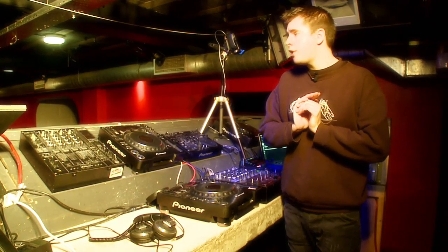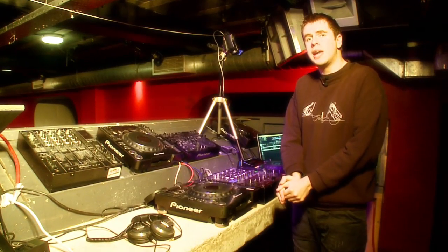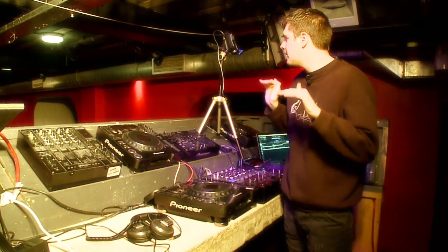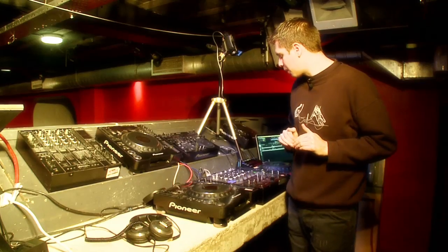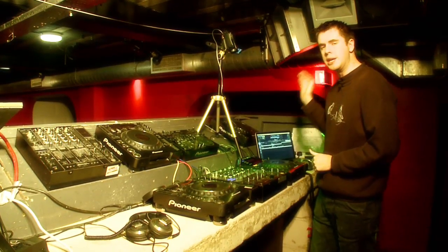And I'm here in Area 51 in Manchester, the underground club that is quite legendary — and you can see it's quite spooky and eerily empty at the moment because we're here to test out Pioneer's new CDJ-900.